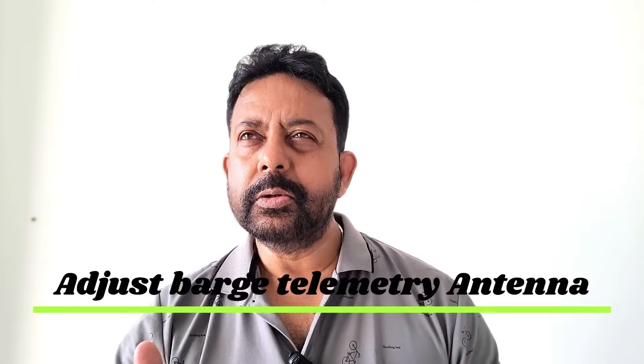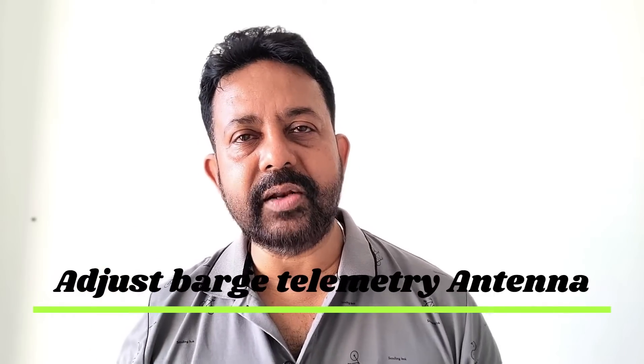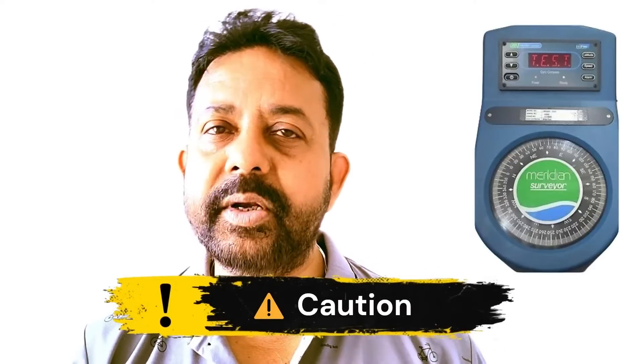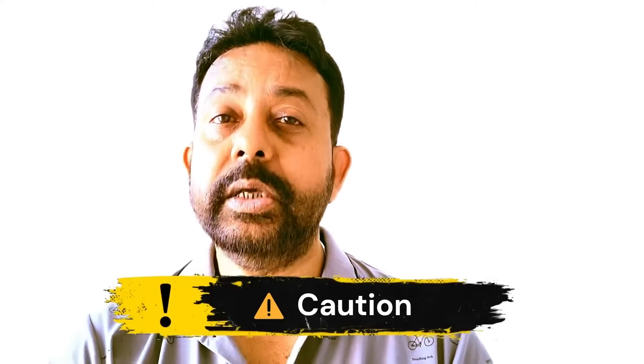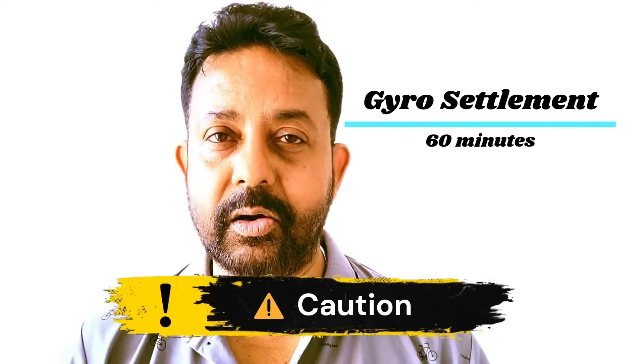Now the jacket is going to be installed, and a few things might go wrong. First, you may lose the battery power of the jacket positioning system — remember the 100-meter cable you need to connect and keep running. Second, you might lose the telemetry from the jacket to the barge. If that happens, you cannot go back to the jacket to change it, so play with the telemetry antenna on the barge itself to ensure a clear line of sight. Also note: if you are using the Meridian Surveyor Gyro, it takes about 45 minutes to one hour to settle down before you are ready to install.